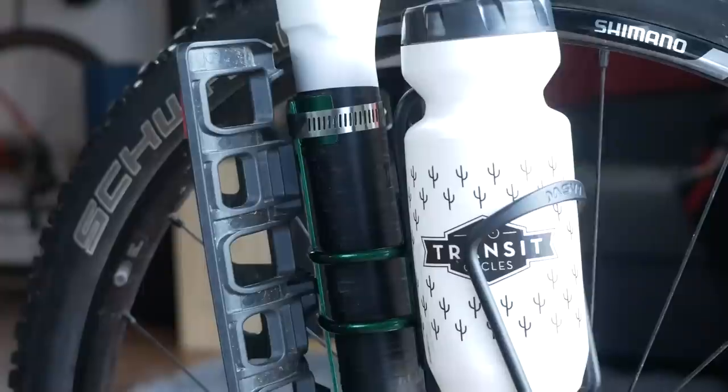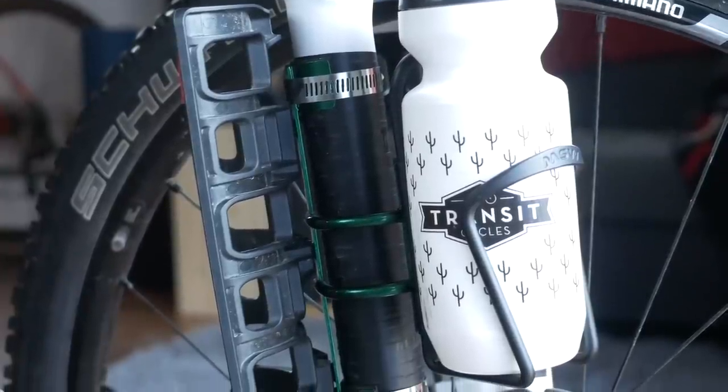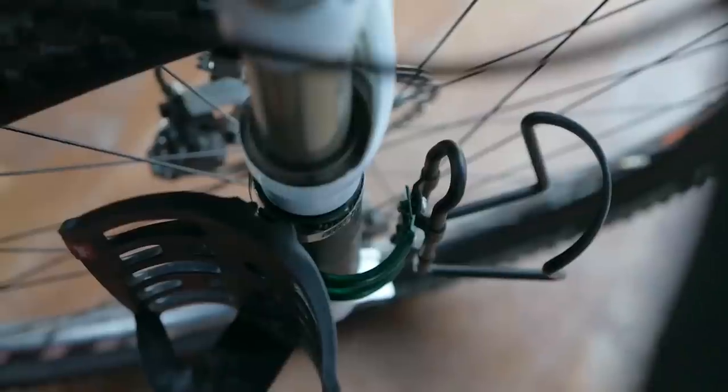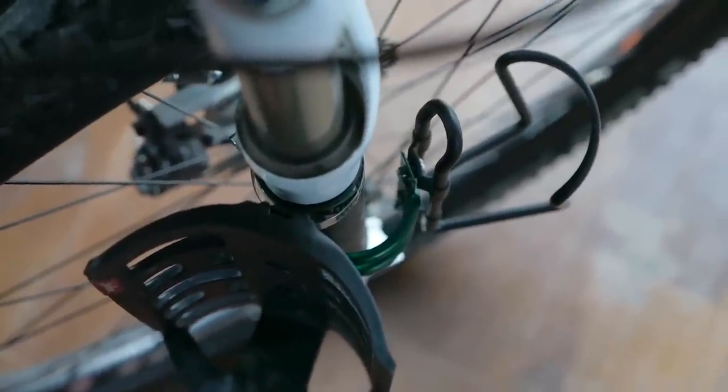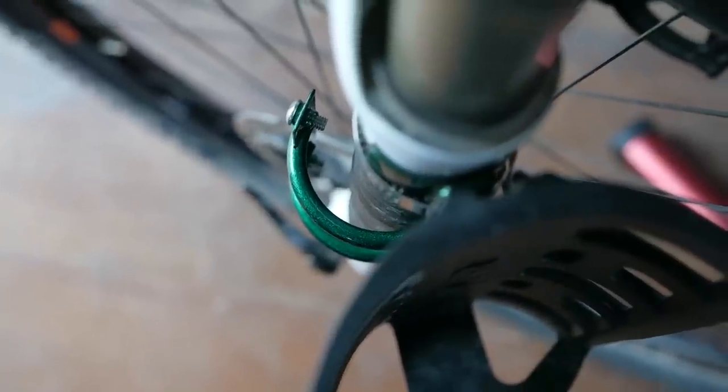The Forklink allows you to carry both an anything cage and a water bottle on your forks. The Forklinks are made specifically to work on suspension forks and they're made out of chromoly steel. On our scales they weighed in at about 125 grams for each Forklink, including the five bolts that come with it. There are two sets of mounting points per Forklink: one has the spacing for the three bolt mount and the other has spacing for a regular water bottle cage.